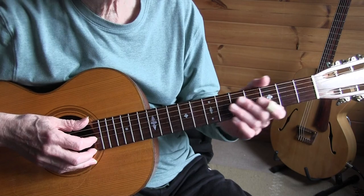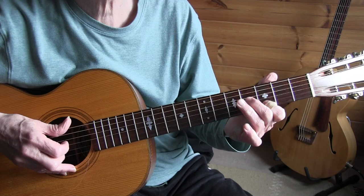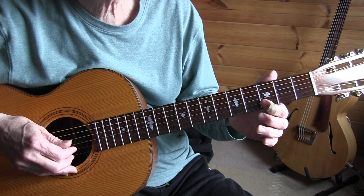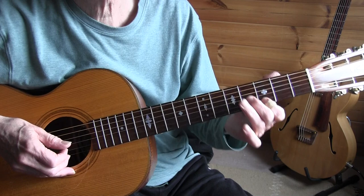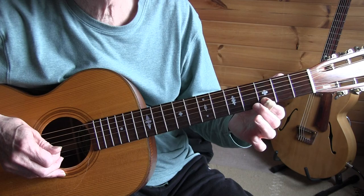Let's start with the first couple bars. Starting on the 3rd string, 2nd fret, 4th fret, 1st string, slide up to the 7th fret, 1st string, 5th fret. Then one beat, just the bass, and bend and go down — same beat — and a little vibrato there. So the first two bars again.